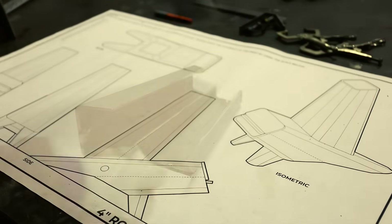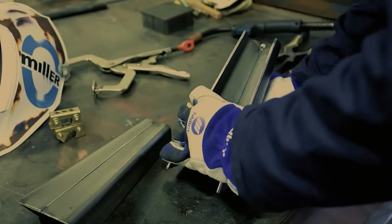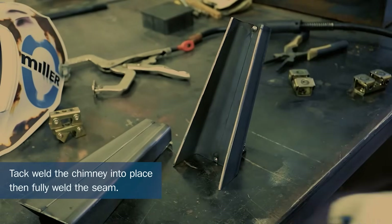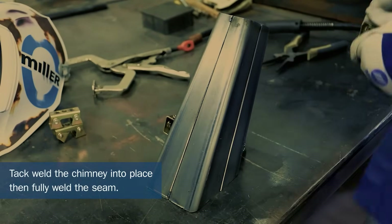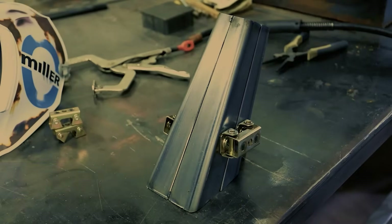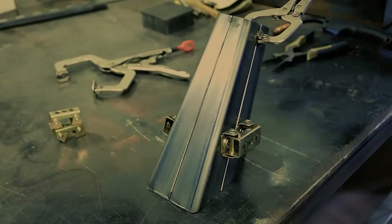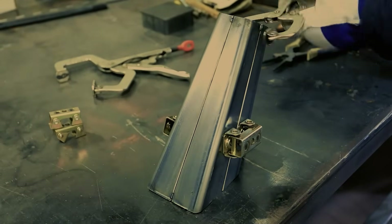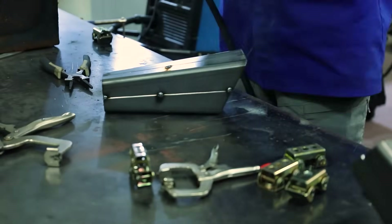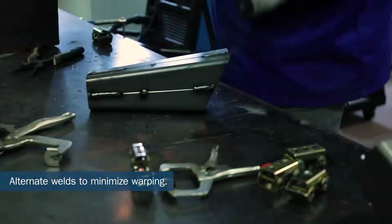Now to focus on the chimney. This is held in position and tacked into place. Once everything is tacked, the seam can be fully welded. I alternated the sides to make sure things didn't get weird due to the heat.